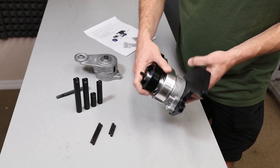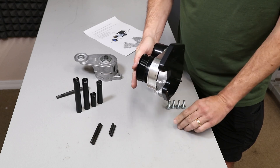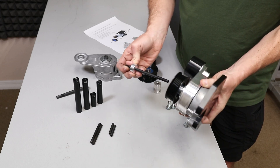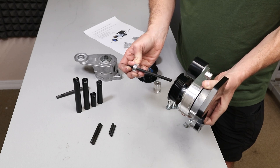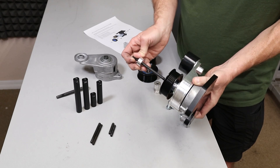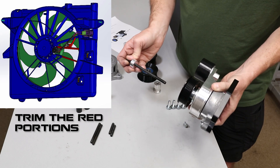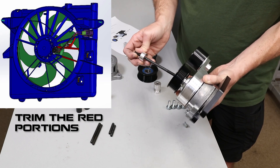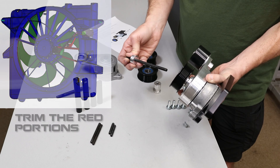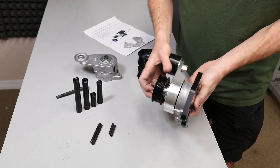The downside to this arrangement is that to change belts or work on it, you end up having to pull this whole assembly back, and it tends to be a little bit tight on the fan shroud — especially if you have an aftermarket radiator that pushes the fan shroud towards the engine. It is possible to trim the fan shroud to make it easier to get this on and off without having to remove the fan. I did trim the fan shroud on Rebecca's car, because I'm not taking the time to take the fan shroud off every time. These are the different options.